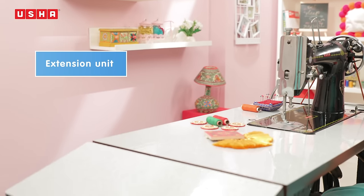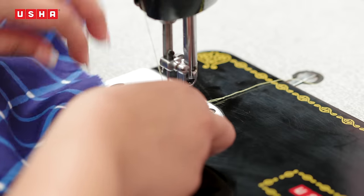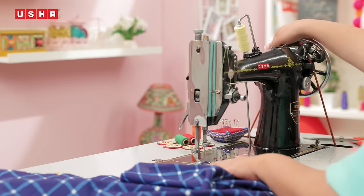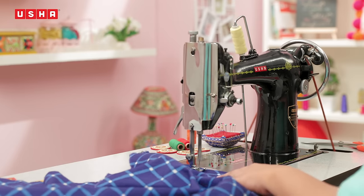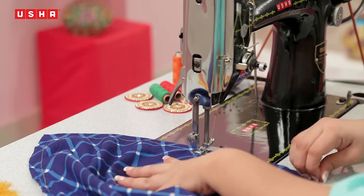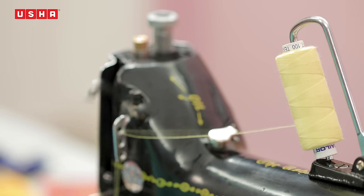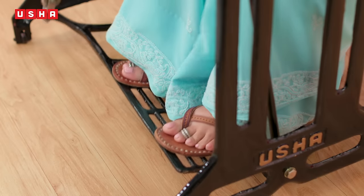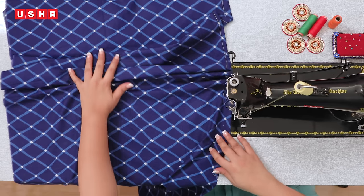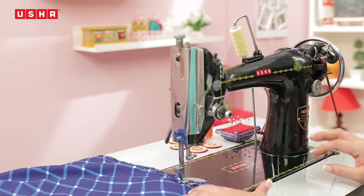The machine table comes with an extension unit to provide extra support for bigger projects. You made it! Congratulations! Your machine is now ready to be used. We hope you found this lesson informative and useful. Do keep referring to it if you feel stuck at any point — once you do this a few times, it will be oh so easy. Happy making friends with your machine! The Usha RSM is a rotary hook machine suitable for a variety of fabrics, ranging from light to heavy, and is available as a motorized version also. Have fun.